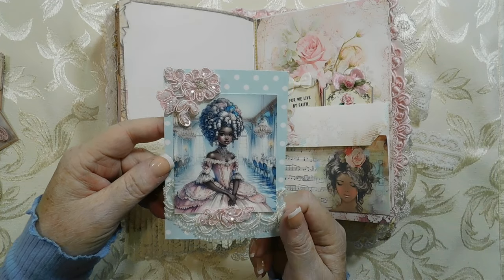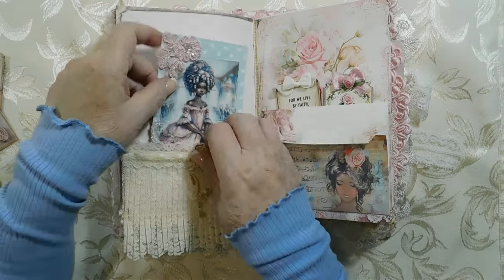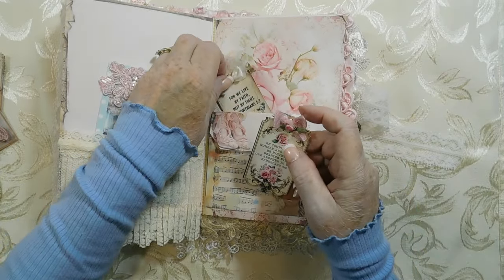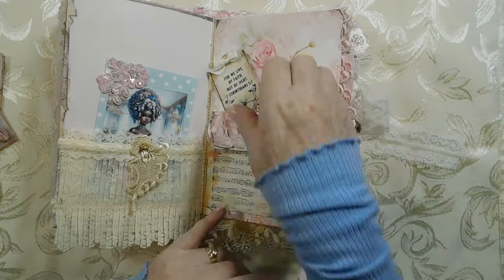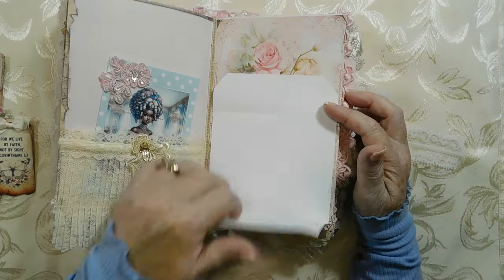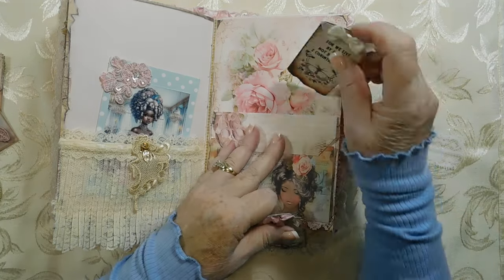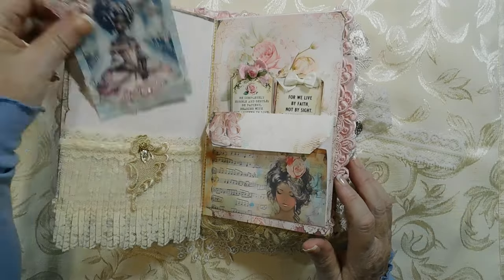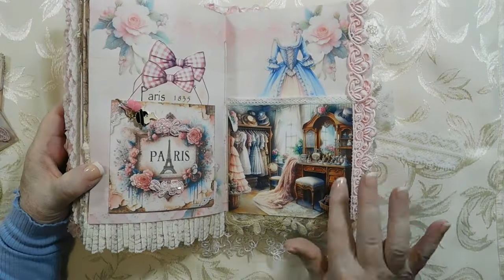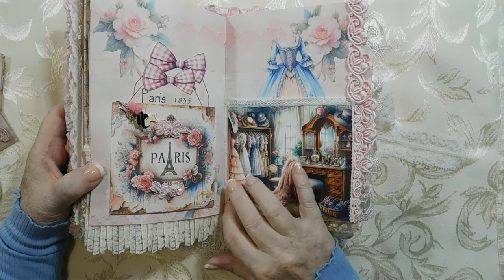Here's another card — a Marie Antoinette maybe when she was younger, because her wig is black instead of white. Over here are a couple more of the scripture tags — they go behind this. One has a ribbon rose and one doesn't. You can open this up, pull it down, and write on it. I gave you a little bit of writing room — not a lot, I know, but you can always write on the tags or on the back of them.